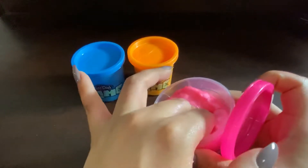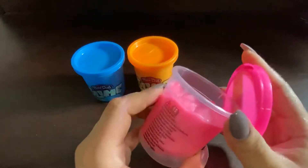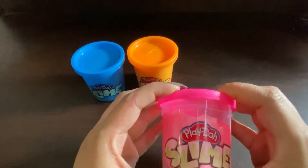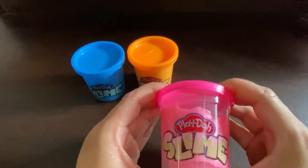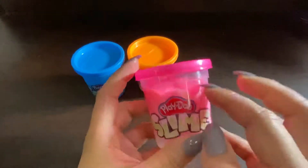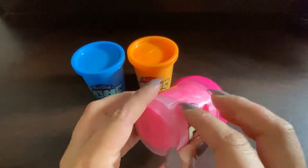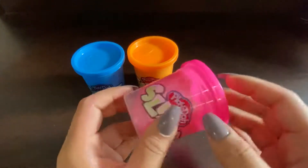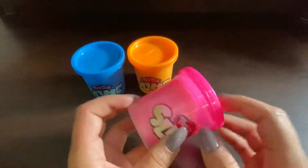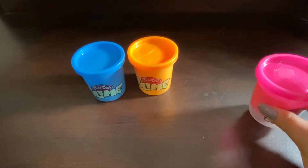Hell no. What the fuck? I'm not even going to touch it anymore. Oh my god. That was awful. Okay, maybe we'll have better luck with the orange. Probably not.